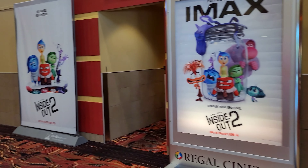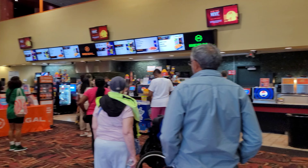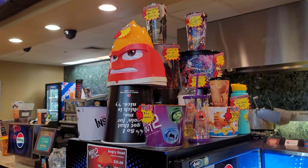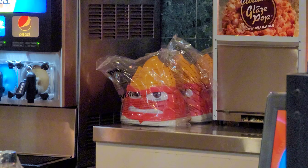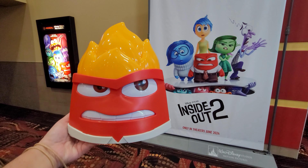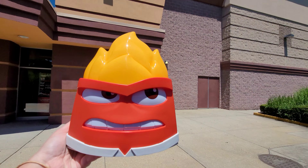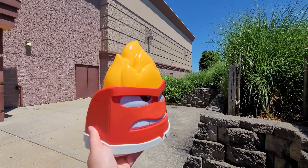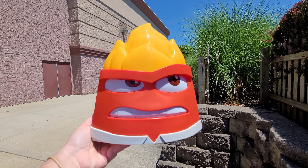Hi guys, today I'm going to the theater to buy the Anger Inside Out 2 Popcorn Bucket. I literally went to the theater, I came all the way here just to get the Anger Popcorn Bucket because they don't have it at AMC. But after this I'm going to be going to AMC to watch the movie and getting the popcorn bucket they have over there.